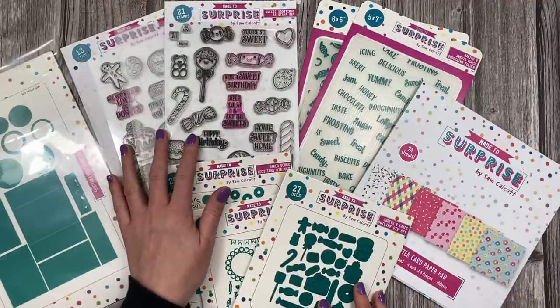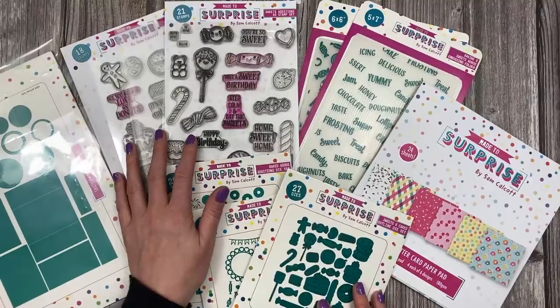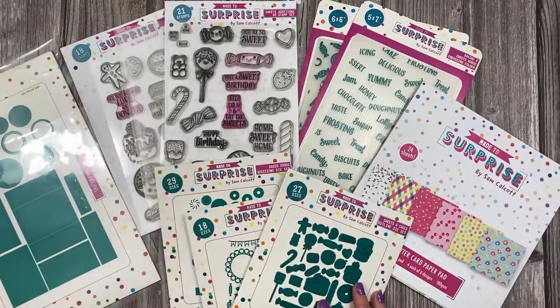So that's everything in the collection. What I'm going to do now is pop in some photos of the samples I've made so you can have a little look at them, and then I'm just going to show you some that I've got with me now.